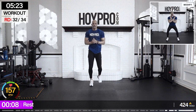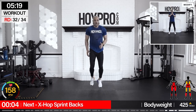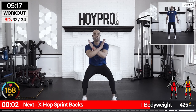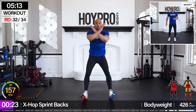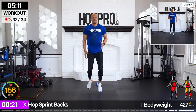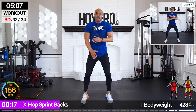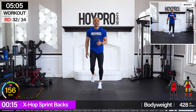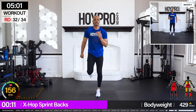From here — X block, or X hop squat sprint back. Come on, hop it forward, sprint it back — five, six, seven, eight, and down. Give me an X if you're not giving up — and walk it back. Just two more exercises.